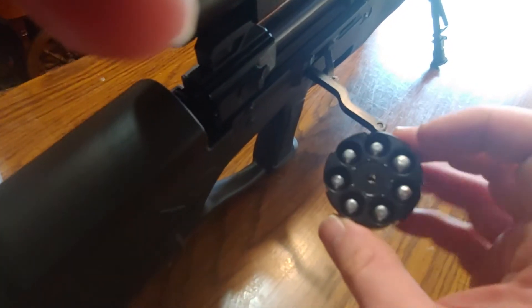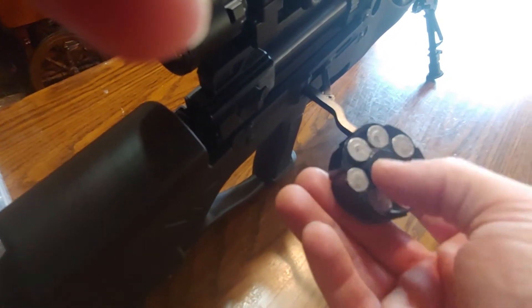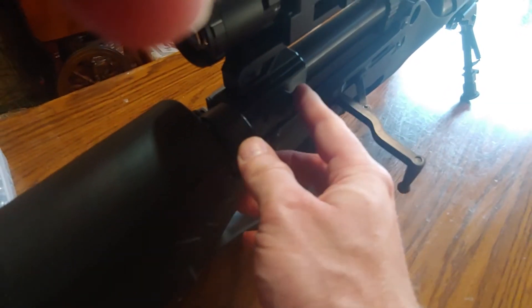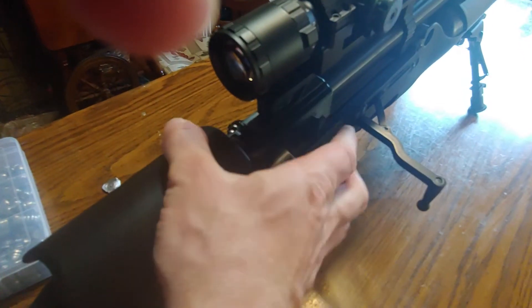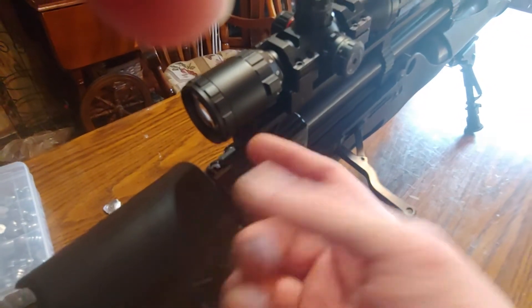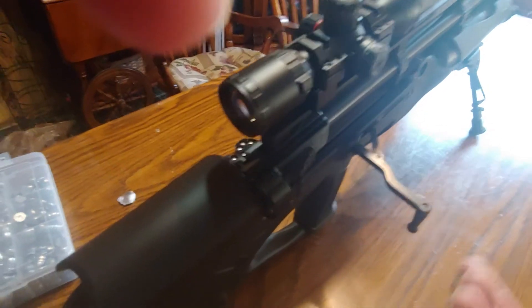This is the magazine — it holds 7 shots. It's got a little indention right back here. You slide it in and there's a little lever right here that locks it in place. Then you cock it. When you shoot, you cock it back, it spins it around, loads another one, and then you're good to go.